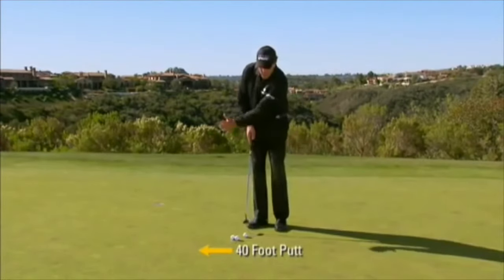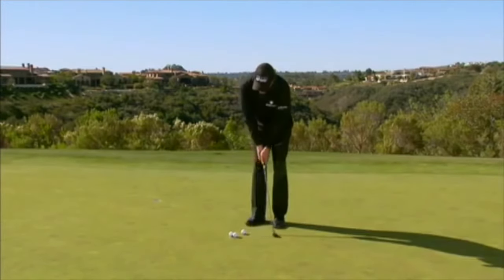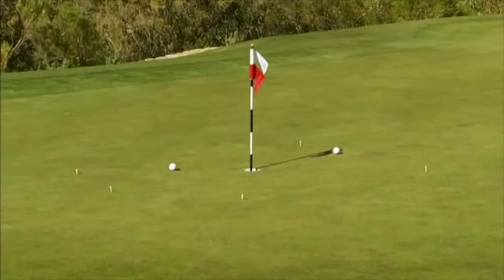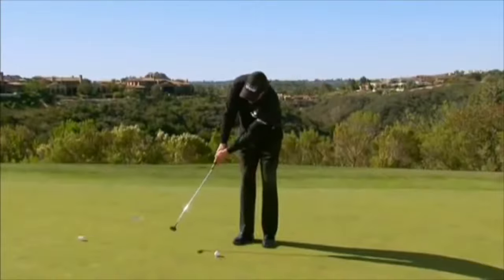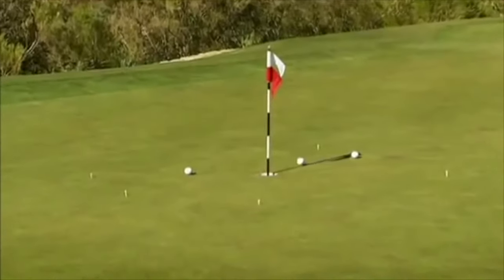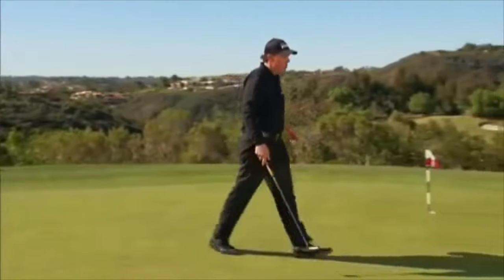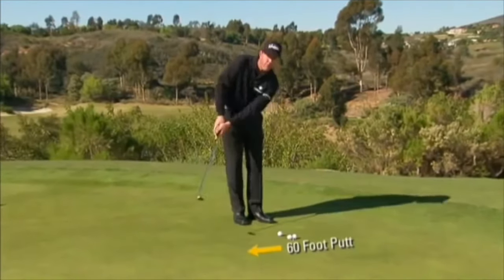Then I move up to 40 feet. The energy level going forward is the same — just as hard as I possibly can — but I shorten the backstroke. I'm not trying to make this; I'm trying to just get it to creep into that three-foot circle. I put those tees there as a visual reference to know if the ball got into the circle. Now 40 feet isn't nearly as tough as 60 feet, so I'll move all the way back. I'm going to have to use a little bit more backstroke, but the same effort level — the only variable is how far back I stroke.